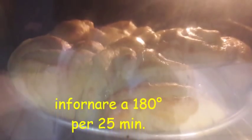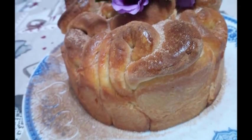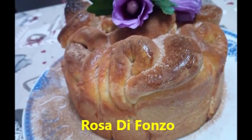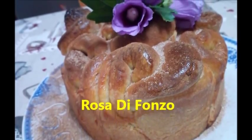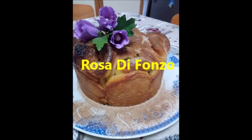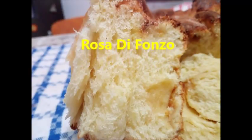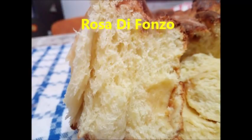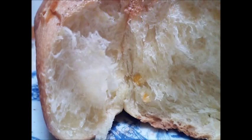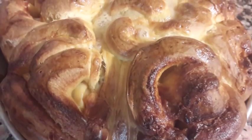Poi ho spennellato con il latte e il tuorlo e ho infornato a forno caldo, naturalmente, per 25 minuti. Questo è il lavoro di Rosa — guardate, perfetto, bello alto, eccolo qua. Molto bello l'interno. Tra poco sforno anche il mio — vediamo se sono riuscita a farlo come si deve.